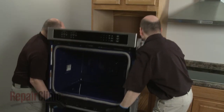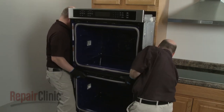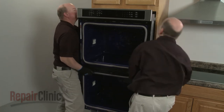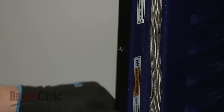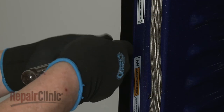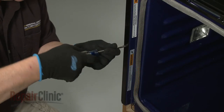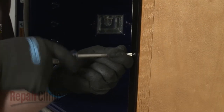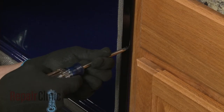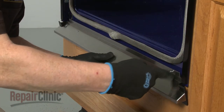Return the wall oven to the cabinet and push it into position. Confirm that the side trim pieces are in place, then thread the screws to secure the frame to the cabinet. Re-align the bottom vent on the oven frame, then thread and tighten the two screws to secure.